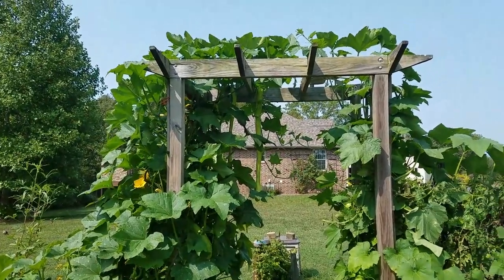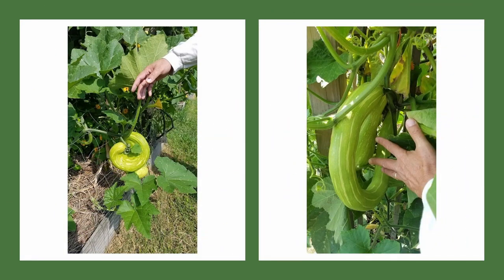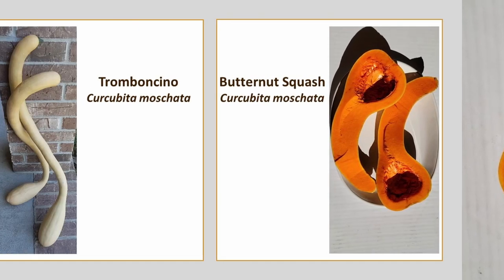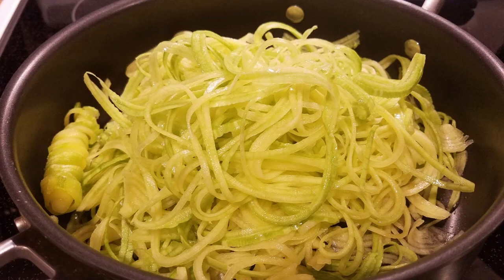Besides their cool habit as an ornamental vine, tromboncini have fruits that are not only interesting to see — whether how long or how twisted they get — but they're also delicious. They can be eaten unripe as summer squash or zucchini, as well as winter squash, maybe not with as intense and buttery a flavor as their cousin butternut squash. Tromboncino is more watery than butternut squash, but still great to use anywhere you want to add more fiber and healthy phytonutrients. The young fruit is soft and thin enough to make zoodles, delicious with your favorite marinara sauce.